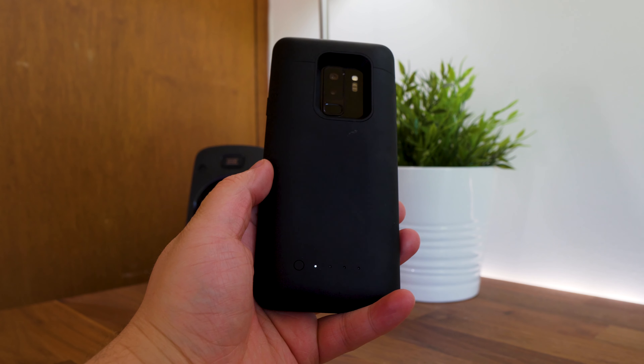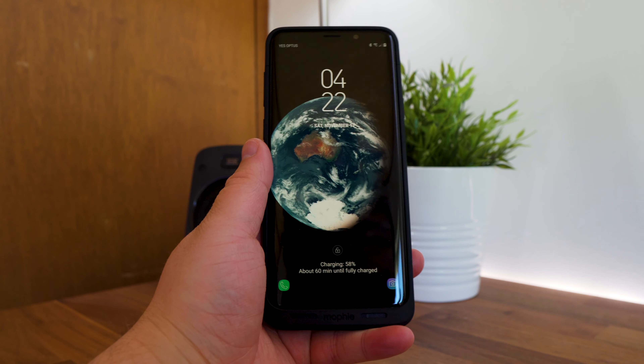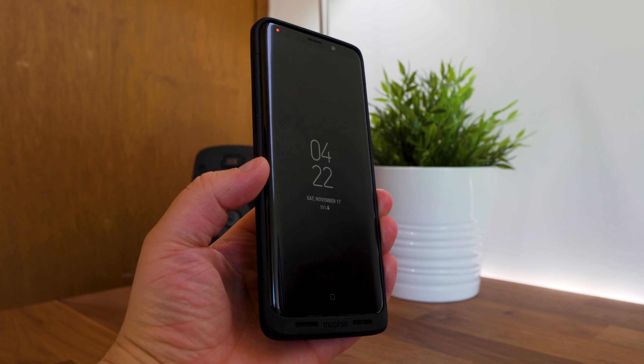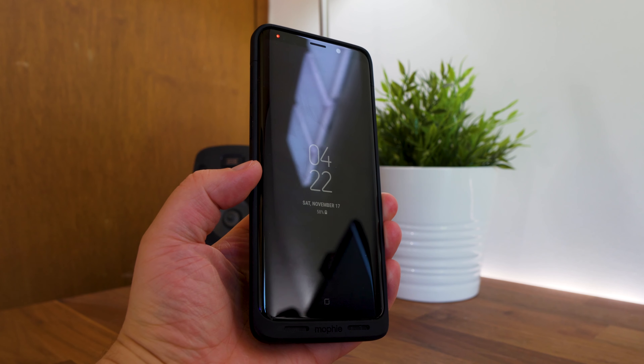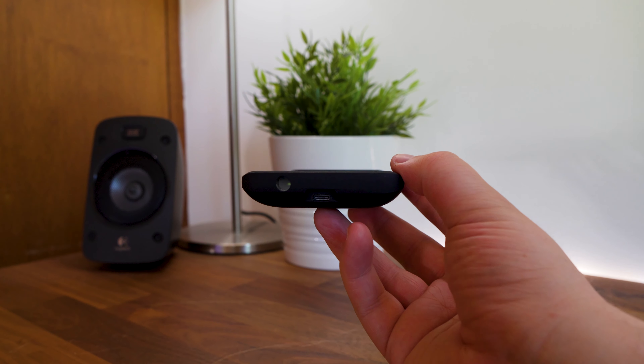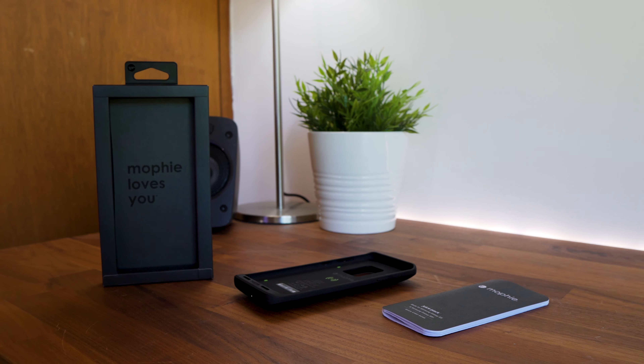That's going to wrap it up for this review of the Mophie Juice Pack for the Samsung Galaxy S9 Plus. A special thanks to Mophie for sending this out for review. Please note that all the opinions in this video are my own and nobody saw the video before it was published. If you enjoyed the video please give it a like, subscribe, and hit that bell icon to find out when I push out new videos to the channel. Hope you guys have an awesome day and I'll catch you in the next one. Peace!